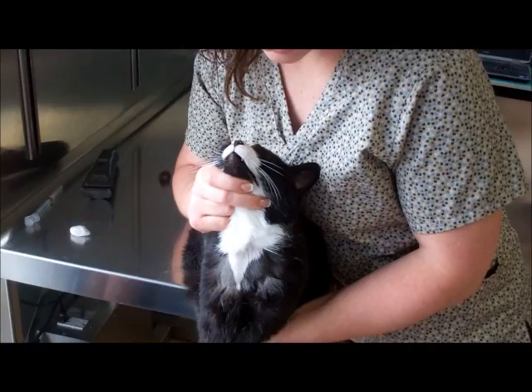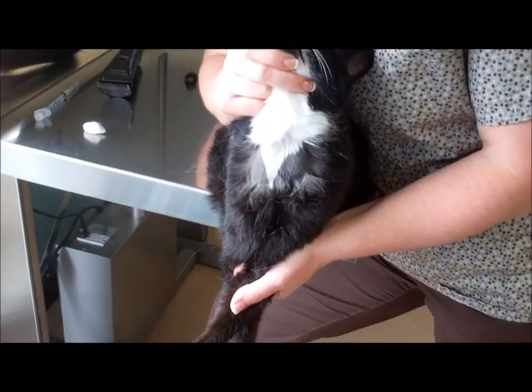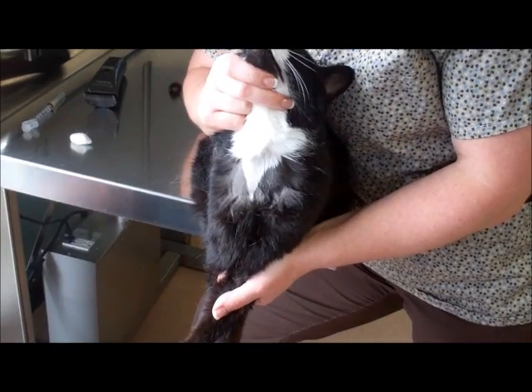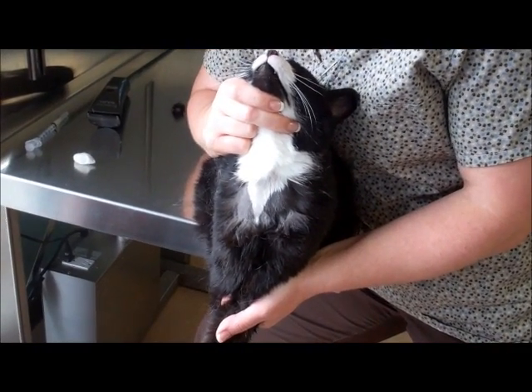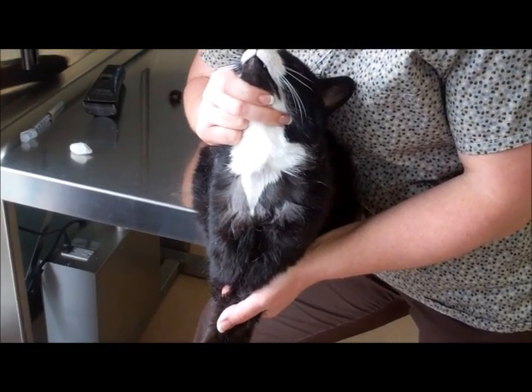We are preparing to draw blood from a cat named Nicholas. One of the most important parts of a jugular draw is positioning. If you are the technician drawing blood, you should be directing the holder to restrain properly.